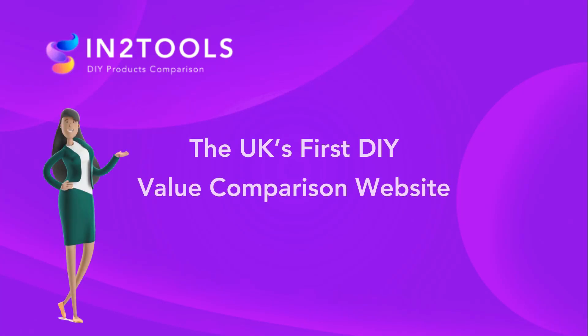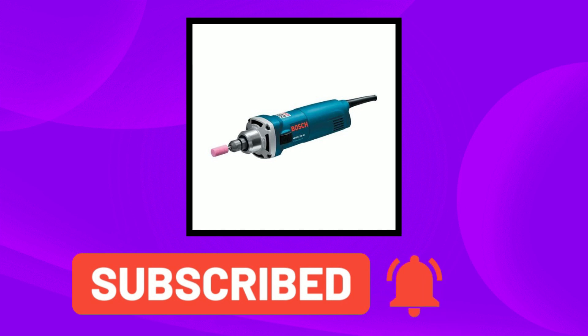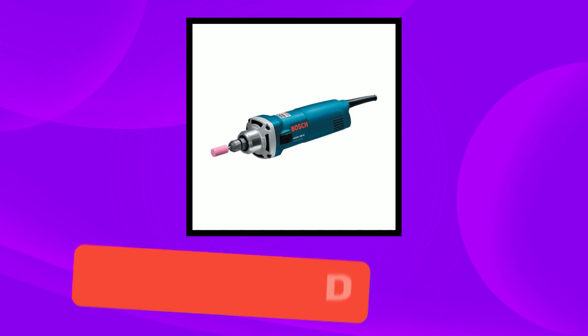InterTools is the first DIY value comparison site. In today's video, we have the Bosch Straight Die Grinder — links are in the description below. Let's get into today's video.